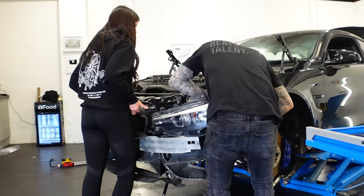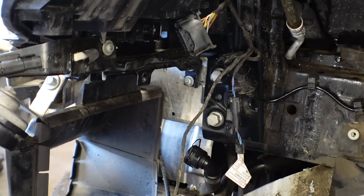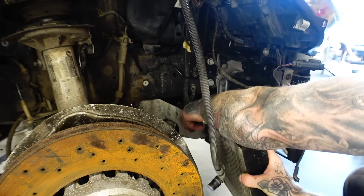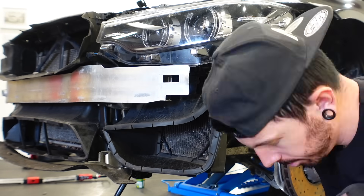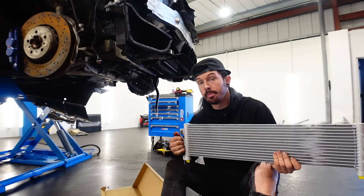Now is a perfect time to thank all those who have subscribed to the channel. If you're not subscribed, click that subscribe button below — it really helps the channel out. It doesn't finish here. Time for the full front end and crash bar of the M3 to go on, and of course the engine oil cooler which sits underneath.